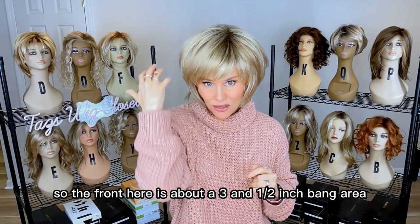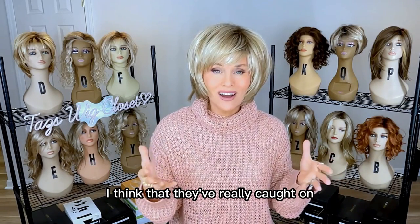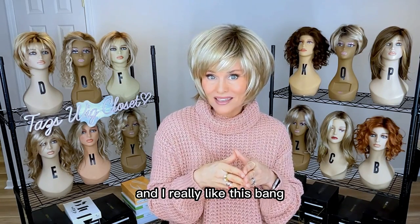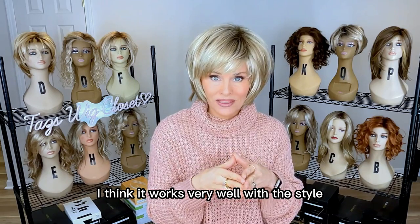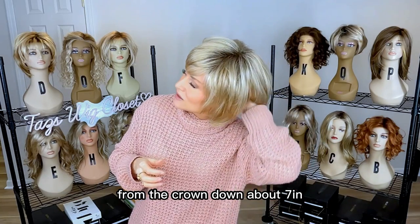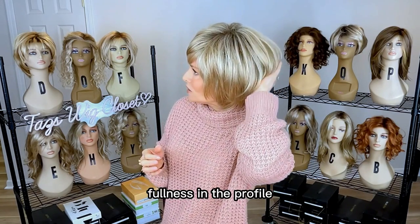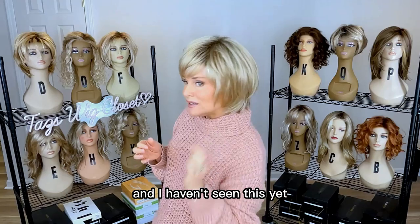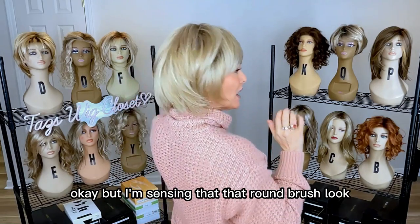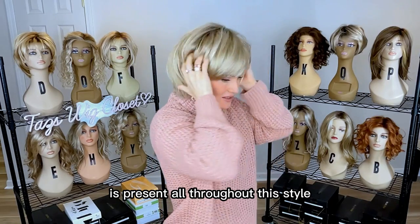The front has about a three and a half inch bang area. We love bangs now — I think they've really caught on to our preferences. Many of us would wear bangs if they're done right, and I really like this bang; it works very well with the style. In the back, about a seven inch crown, and from the crown down about seven inches — that's going to overlap a four inch nape — giving you a nice round fullness in the profile. I'm sensing that round brush look is present all throughout this style.